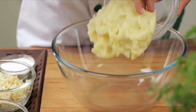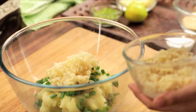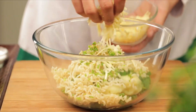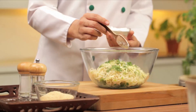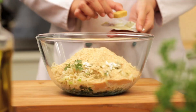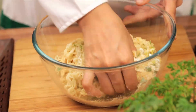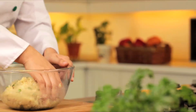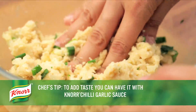Add grated potato, spring onion, boiled noodle, green chilli, grated cheese, lemon juice, coriander, corn flour, breadcrumbs, and Noor Chicken Cube. Mix everything properly. You can also add boiled chicken to make it a non-vegetarian recipe. To add taste, you can have it with Noor Chilli Garlic Sauce.